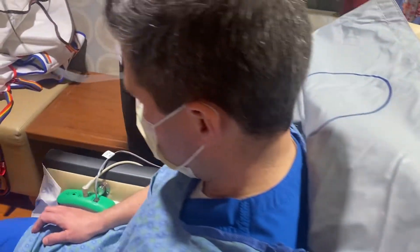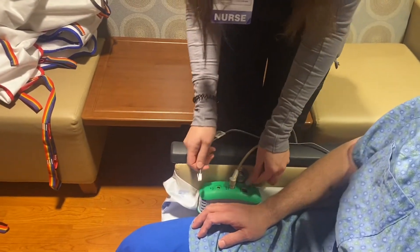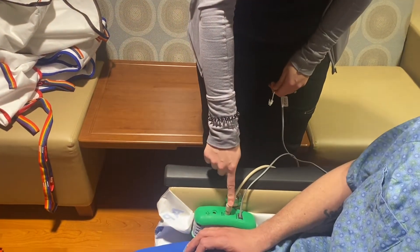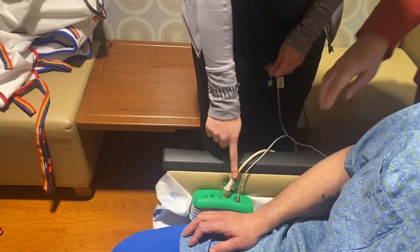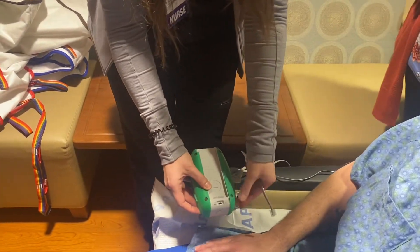This belt also plugs right into the green call alarm, and it plugs with the aux cord into the call light. We're going to make sure we turn this on, and then to make sure it's not a restraint,